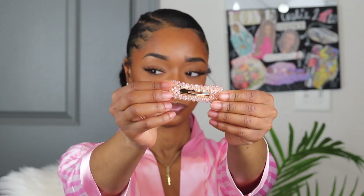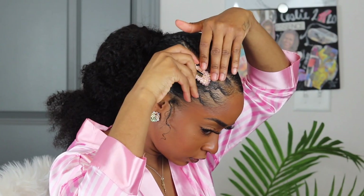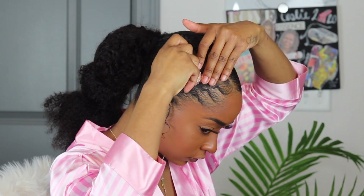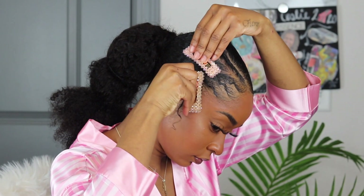One cannot go without the other — you can't have bundles as bomb as the ones from Cocoa and Bliss and not add any accessories. So honey, I added two bejeweled bronze and pink gold accessories to the side of my hair. And I threw on my flower earrings, honey. And we are ready to go to girls' night.